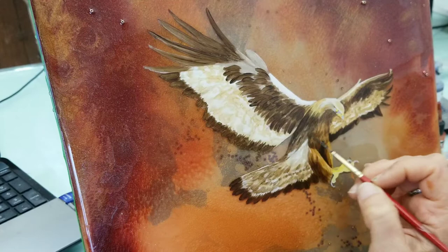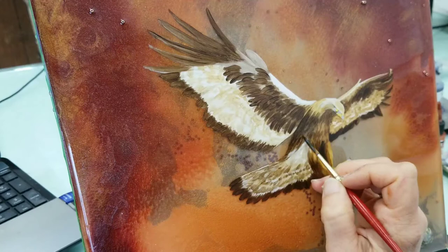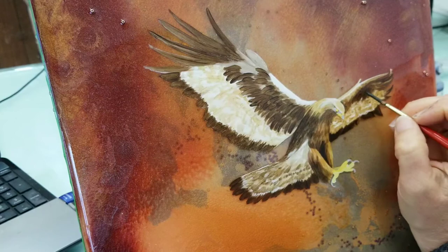Because this golden eagle is so small, I'm not going to be too concerned with getting all the details in there, but I still want it to feel like feathers. So I'm using my liner brush again — I always tend to have a favorite brush that I use over and over again for a while.